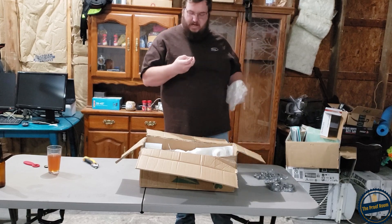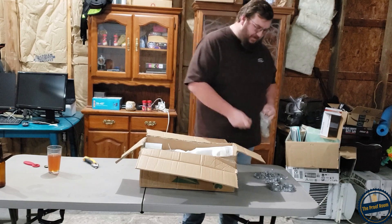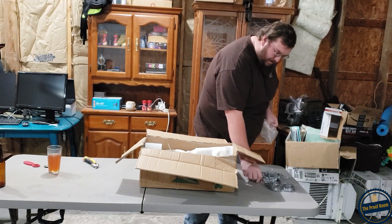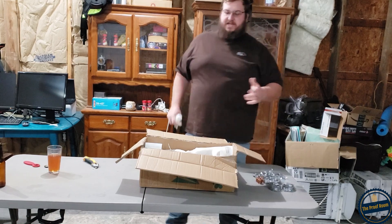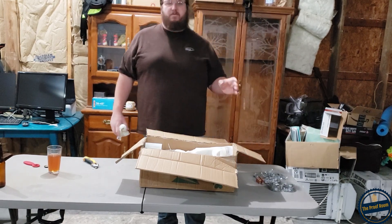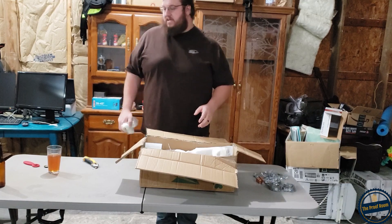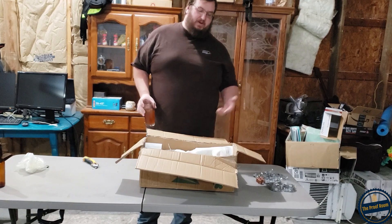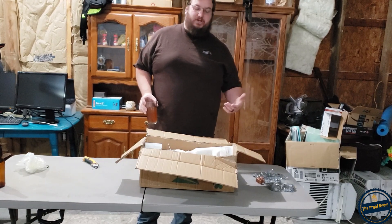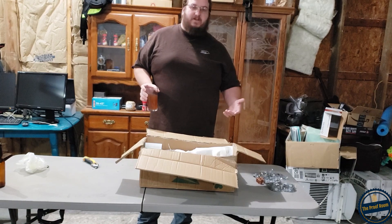It looks like 4 bubble caps, so we are in business here. All this stuff is 304 food grade stainless steel and lead free copper. I really looked into this before I bought it — I wanted to make sure I got something that was decent and that was going to last a long time.